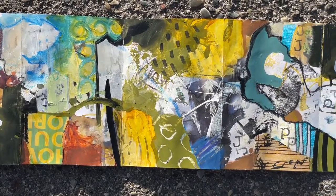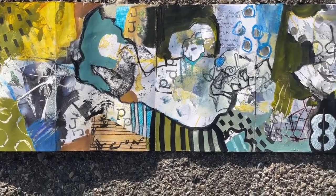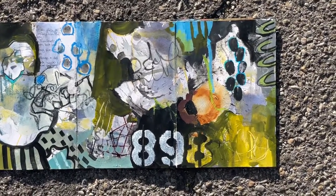Now there are some repeating elements showing up — some lines and some marks that are seeming to be common to a lot of these pages. So that's the end of that. Stay tuned for part three.